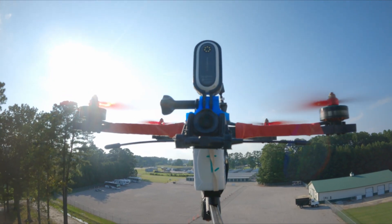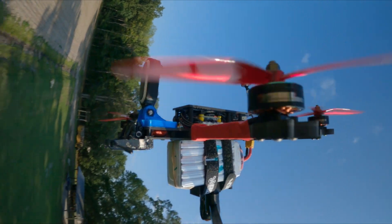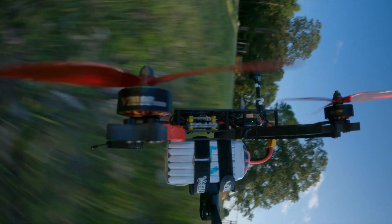Oh, hello there. This is me. You're probably wondering why I'm plummeting to my death in slow motion. I too am wondering the same thing.